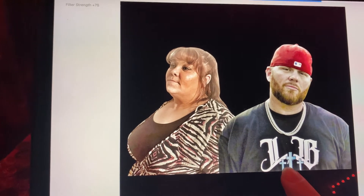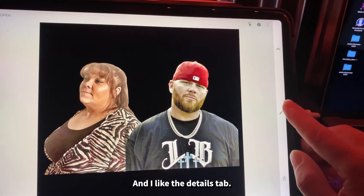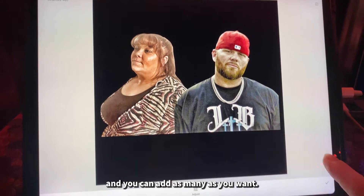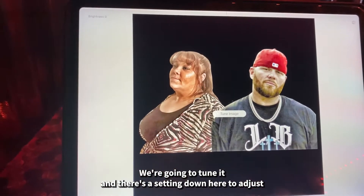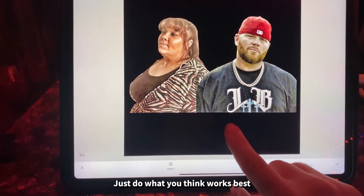The Drama setting is a left-or-right slide where you just play around until it looks right. I also like the Details tab — same thing, slide left or right however it looks best. You can add as many adjustments as you want. Then go to Tune Image, where there's a setting to adjust shadows, saturation, and things like that — just do what looks best.